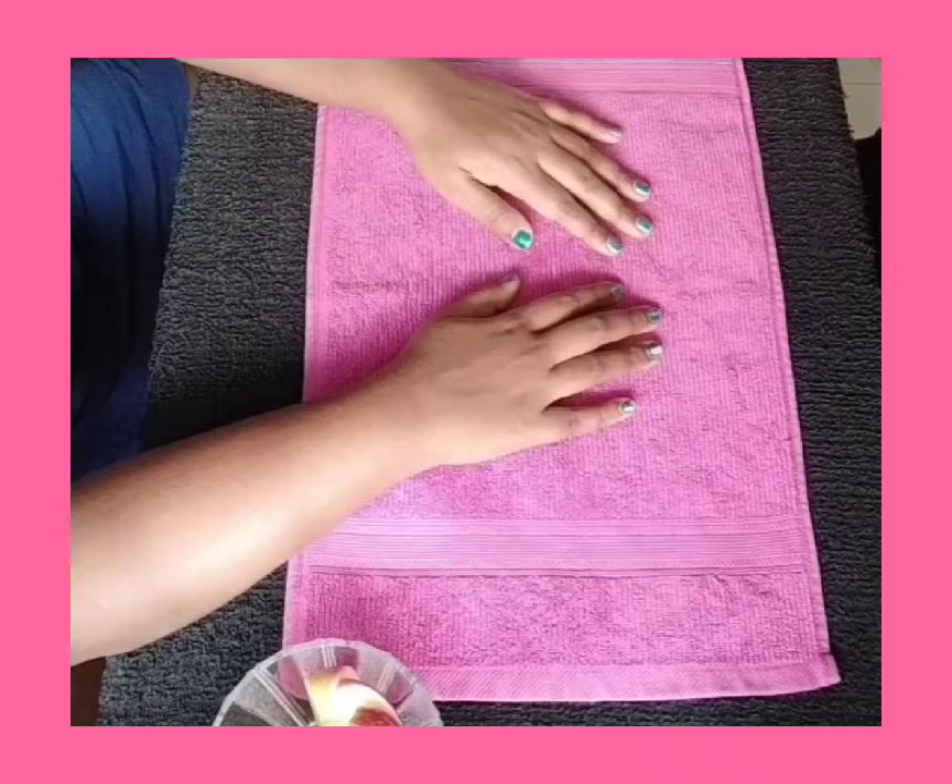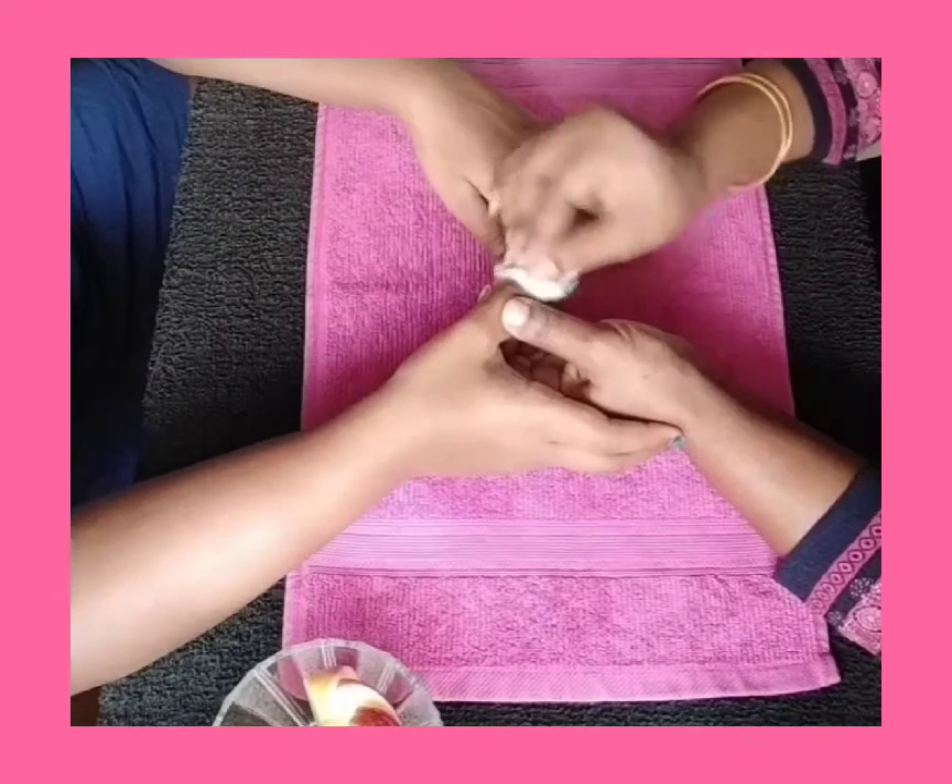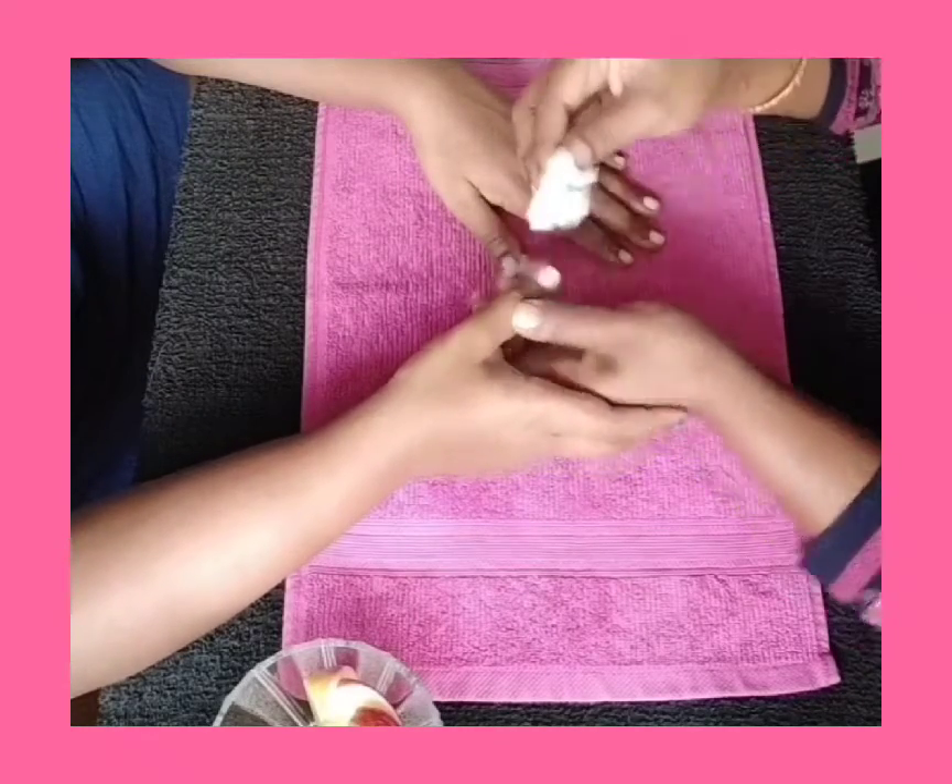First I'm going to remove the nail paint with acetone. You can use the nail polish remover that you regularly use.